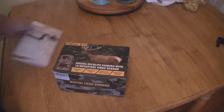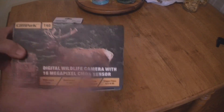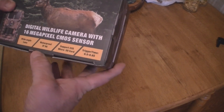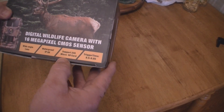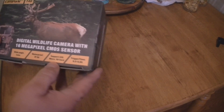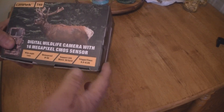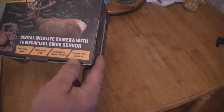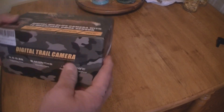We've got another camera, made by CamPark — this is the T40 model. I just got it and haven't looked at it yet. It's a 16 megapixel camera, waterproof, wide lens, and supports up to 32 gigabytes micro SD card. The trigger time is from 0.5 to 0.8 seconds.